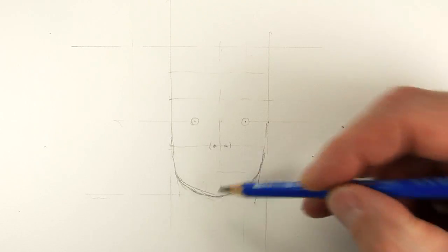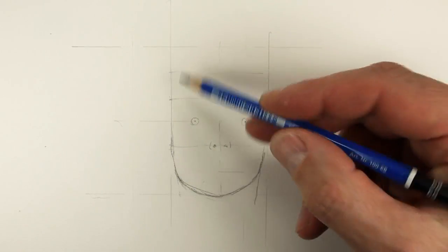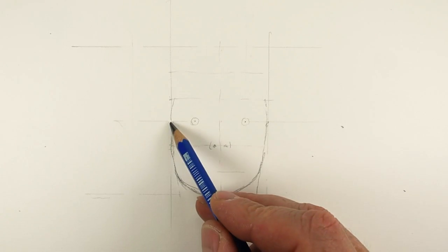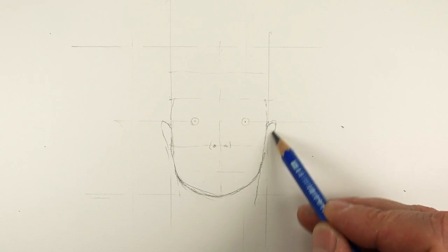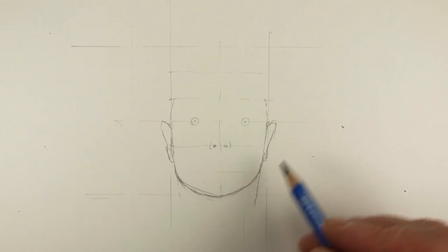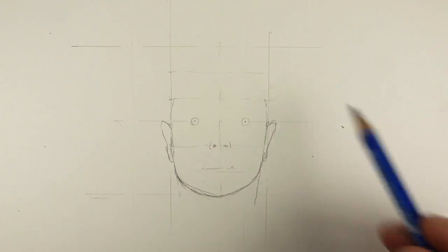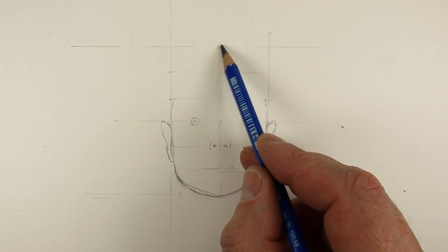Drawing portraits is out of my comfort zone, and that's partly why I'm doing this — to push myself. If I'm learning something then I hope you're learning something too; I'm doing the learning work for you. I think that wants to be slightly higher up there, and then this is the top of his hair.